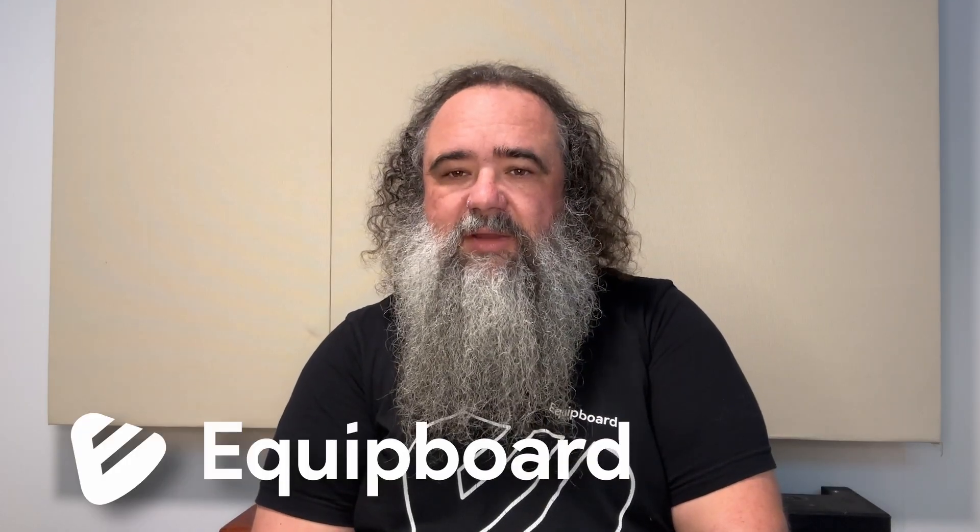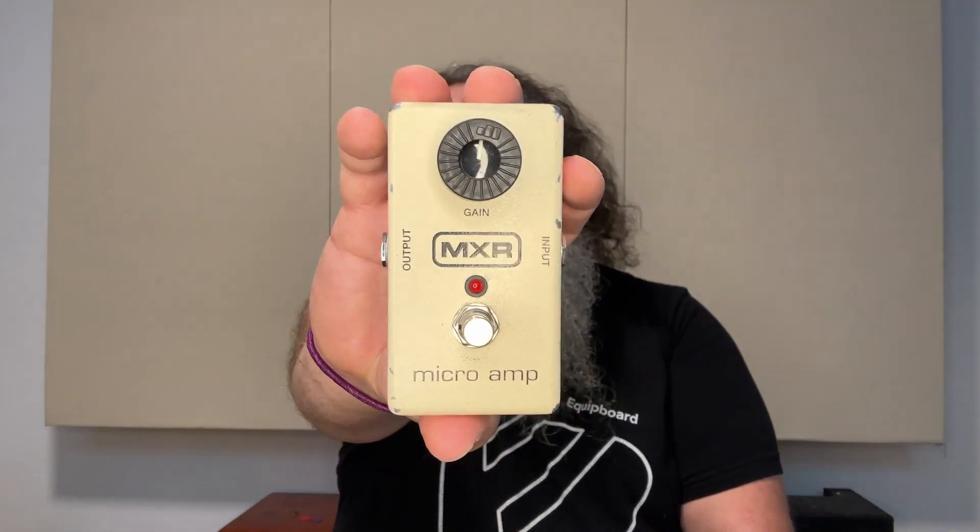Good morning, good afternoon, or good evening wherever you are. My name is Kevin Doe here with Equipboard, and I will be doing a review and demonstration of this one-knob wonder.